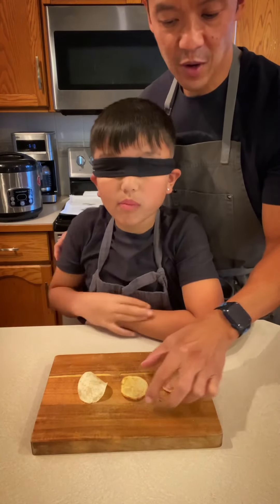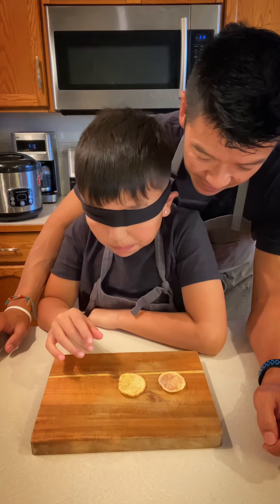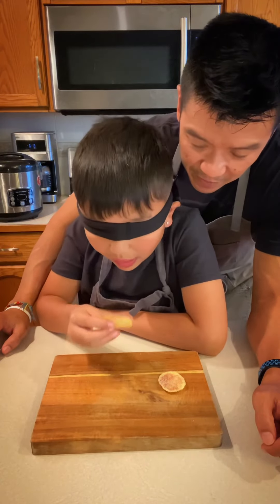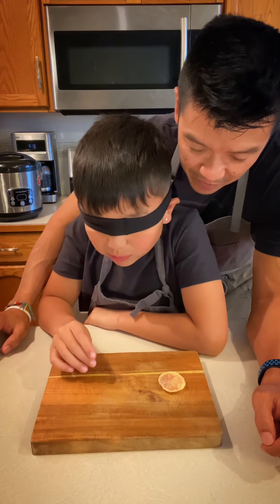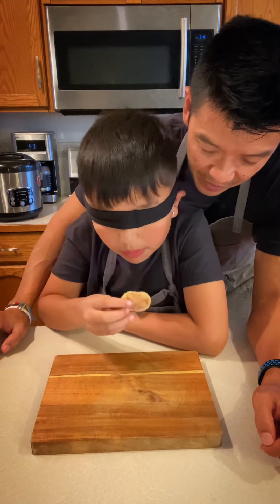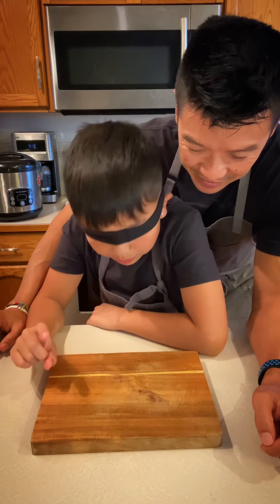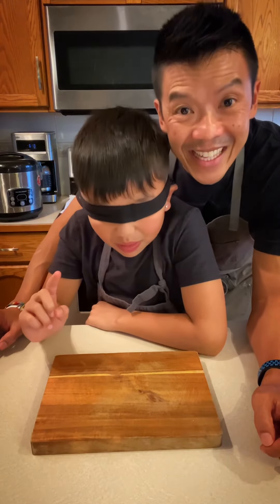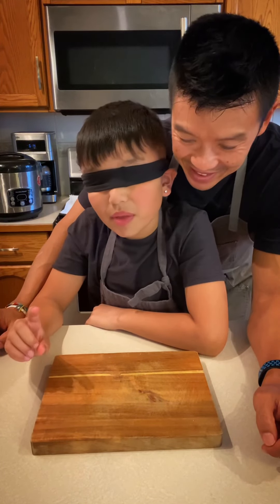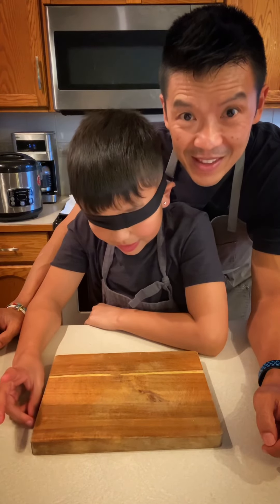We're gonna blindfold little man and see if he can figure out which one's which. Okay, so you got three chips in front of you. Number one was the worst — that's the Lay's. Number two was the microwave. Number three was the best — that's the deep fried.